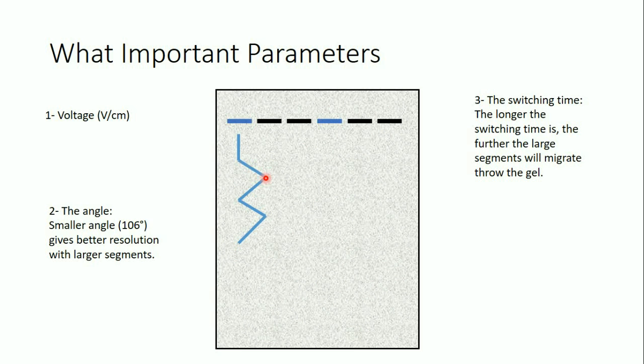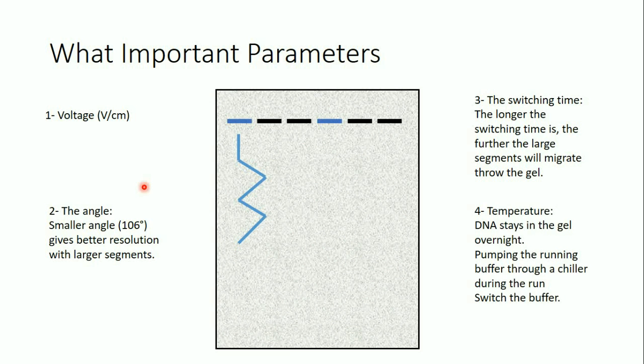When you apply the ideal parameters for large fragments — small voltage, long switching time, and small angle — you get higher resolution separation for large fragments, but these parameters are not ideal for small fragments. If your sample contains both large and small fragments, you need to find a balance. The fourth parameter is temperature: since PFGE can take overnight, you must maintain the buffer temperature in a certain range, either by circulating the buffer through a chiller or by replacing the buffer completely.